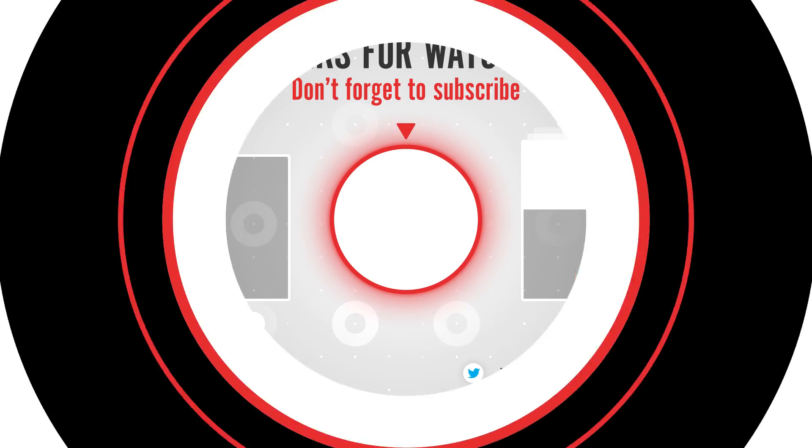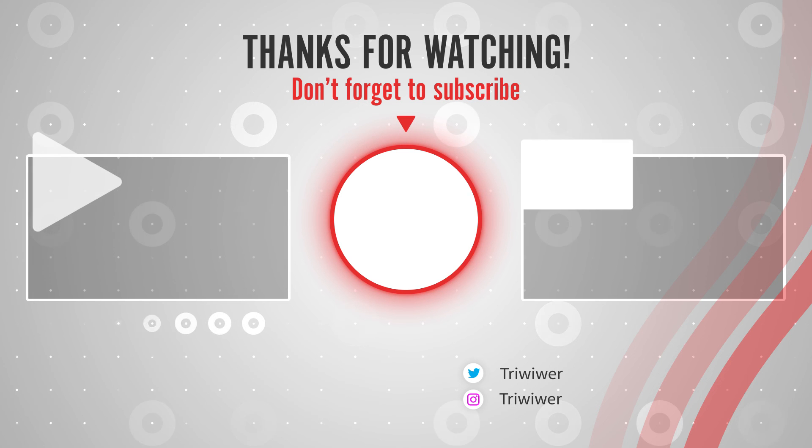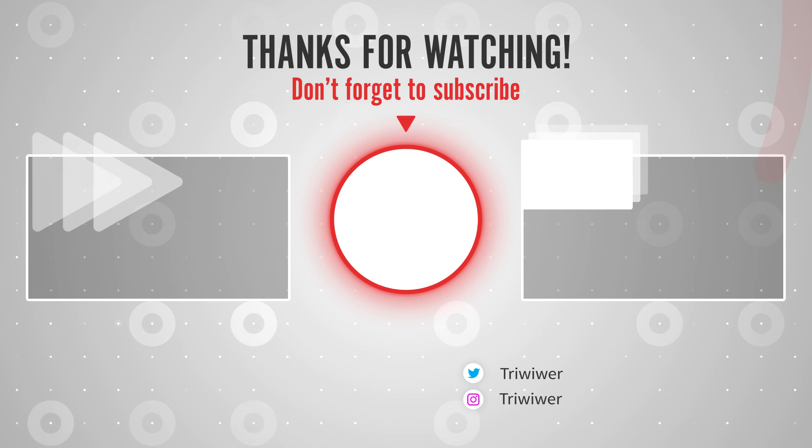Thanks for watching, stay tuned for a new video soon and please like and subscribe. Till next time, have a good one.